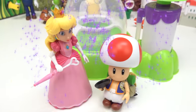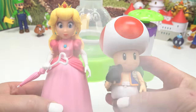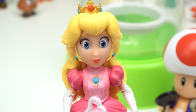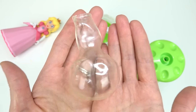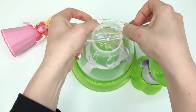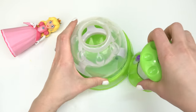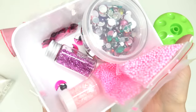Hi peach, hi toad! Welcome back to my channel. Today we are making Peach and Toad squishies. Let's start with Peach. What you're gonna need is a translucent balloon — this one's really stretchy. Let's go ahead and put it in our squishy maker and pump it open so we can put add-ins inside.